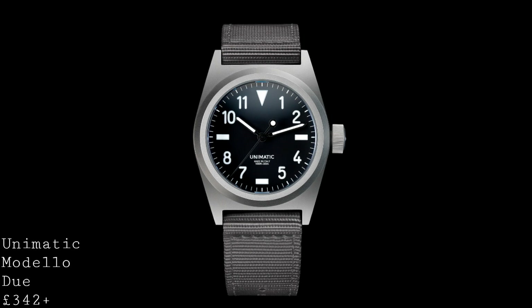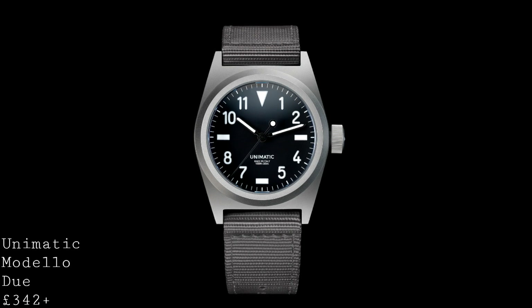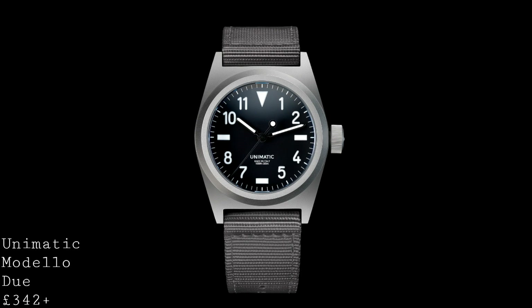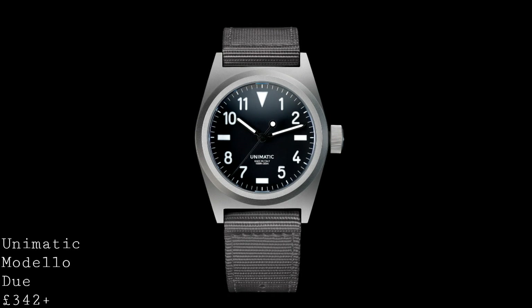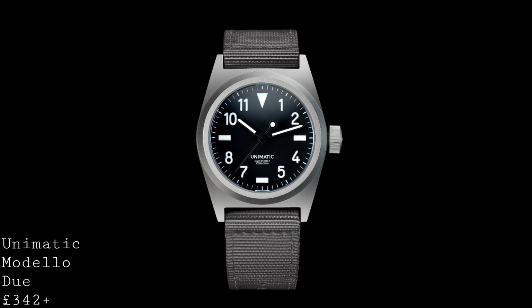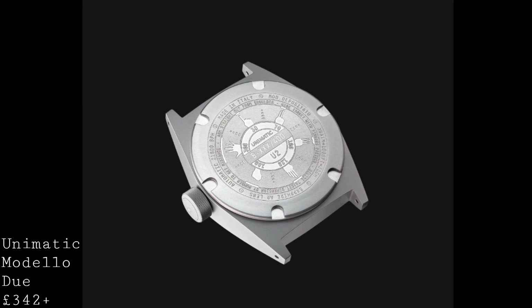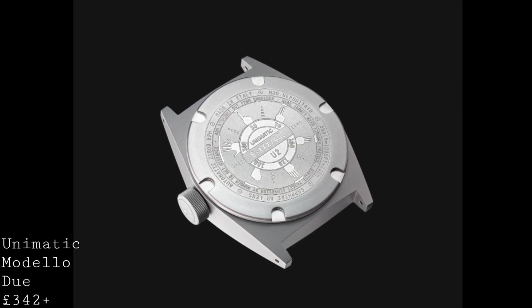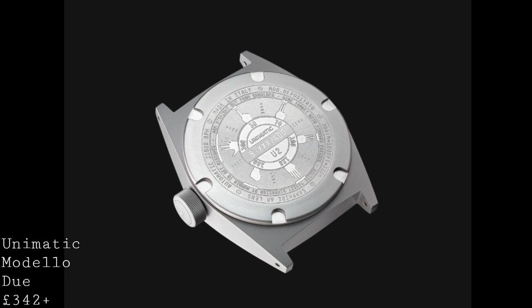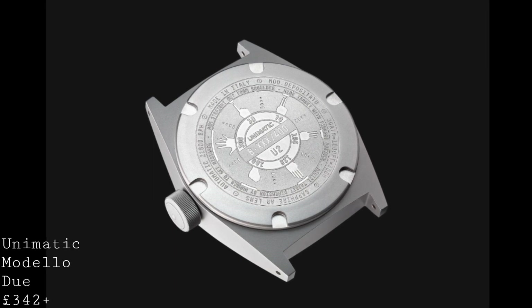The dial itself is housed underneath a fantastic double-domed sapphire crystal which extends out and provides a wonderful covering. The crystal is 2.7mm thick and anti-reflective coated, which allows the dial to appear extremely easily to the viewer, and due to being very well lumed, it is extremely legible. Furthermore, the large crown and thick crystal allow this watch to be water-resistant to 300m, meaning you could very realistically dive with this watch with no concerns whatsoever, making it a fantastic all-rounder — sleek and quite futuristic in its styling, whilst having a distinct retro vibe, but also being a genuine tool watch in its resistance to the elements.